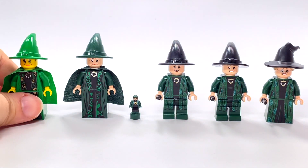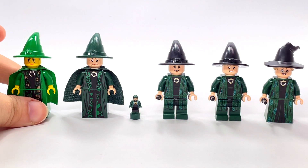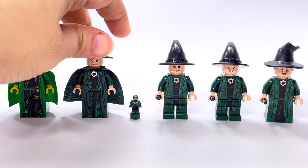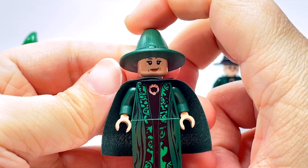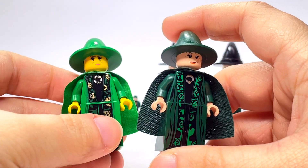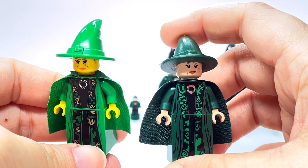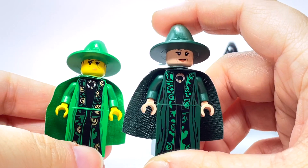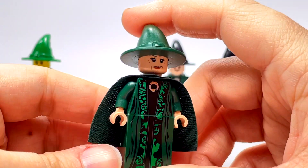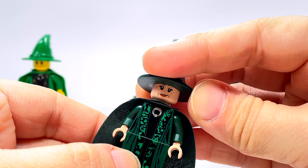We have about a 19-year spread here, because this one is 2002 and the very last one is 2021. After 2002, we didn't see a new one until Harry Potter came back in 2010. The 2010 version got updated to skin color and we have a darker green now than the original — I like the darker green a lot better, it's much more accurate to Professor McGonagall's actual robes. Again, no back printing and no second face on this one.